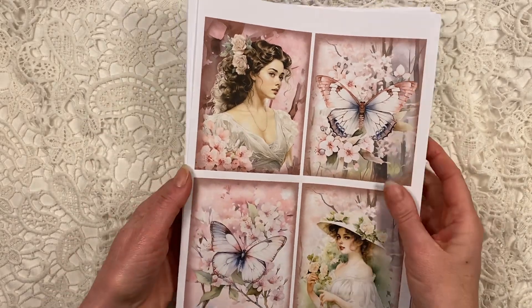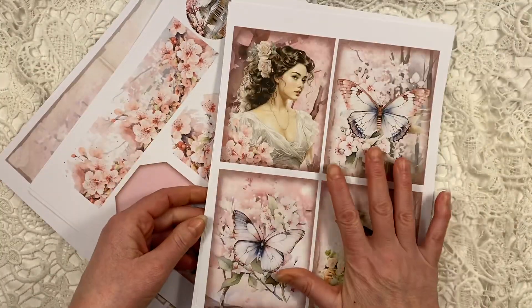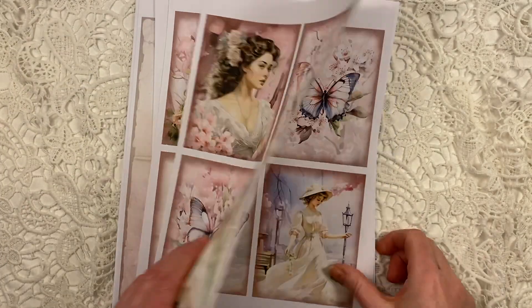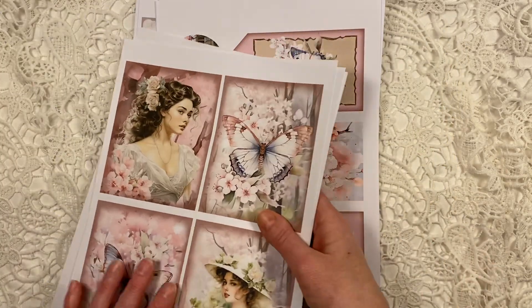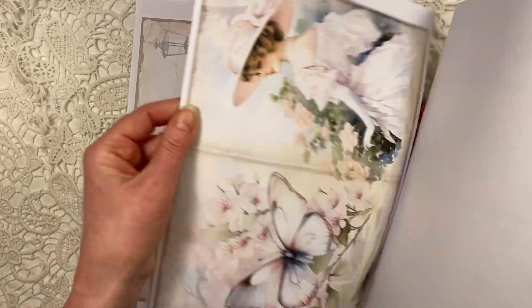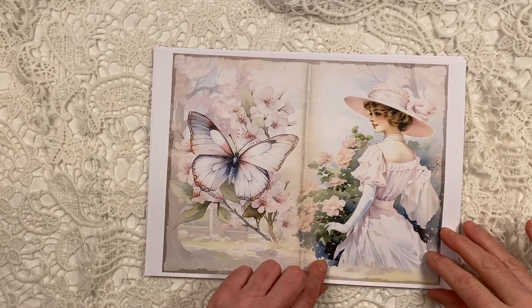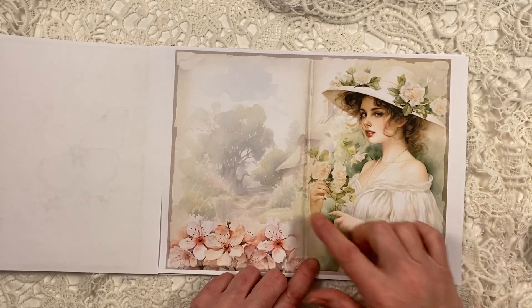This is a set of three kits that go together, all called Blossom Butterfly — you have the junk journal pages, the add-on kit, and the card kit. The card kit has eight cards plus the same cards in a smaller size. The journal pages are 16 pages with beautiful romantic images featuring butterflies, cherry blossom, beautiful ladies, and watercolor backgrounds with cottages.